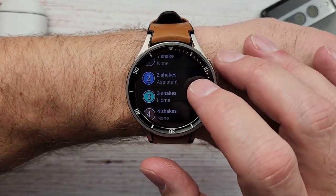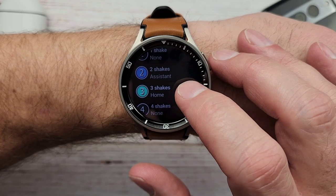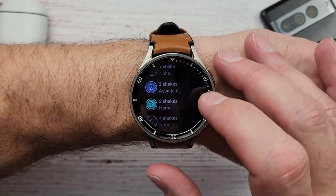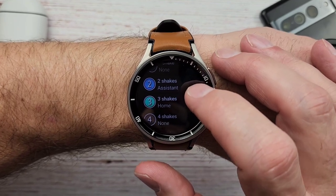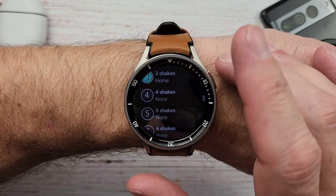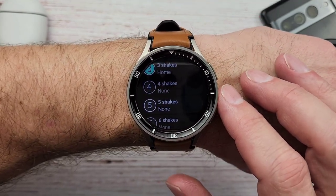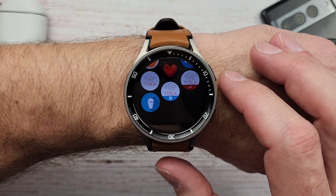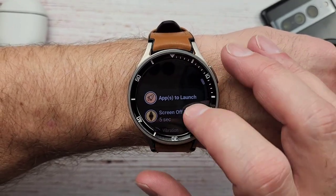So right now I have two shakes set for Assistant and three shakes set for Google Home — I can control my home from my watch if I need to, if I don't want to talk to Google Assistant. There is one bug on this app right now that I'm going to have to let the developer know about: if you go back, it goes all the way back to the launcher instead of where you were at. So that's kind of a pain.